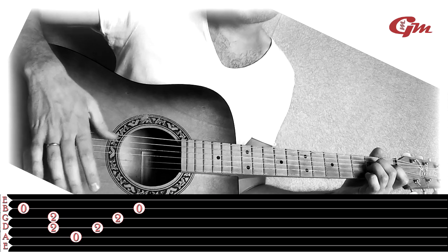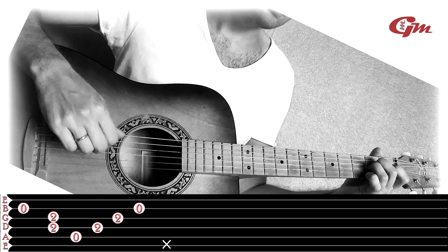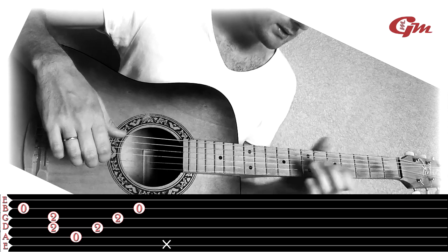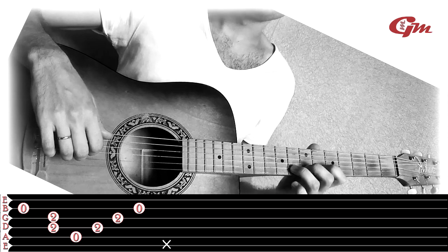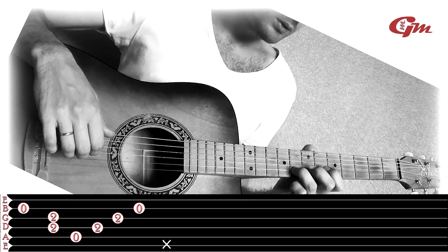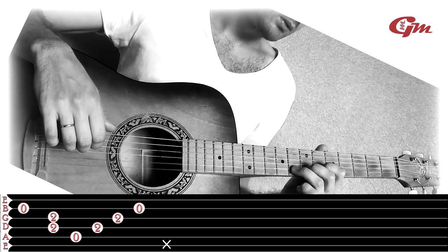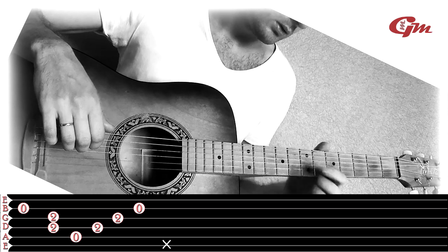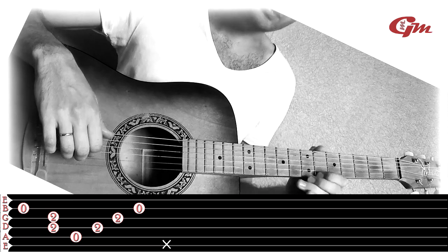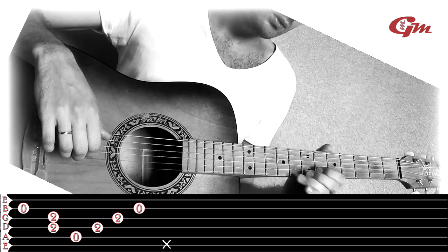Then we tap with the thumb on the 6th string — you can also include the 5th string. After this we lift all fingers and do a bend on the 2nd string at the 8th fret: press the 2nd string at the 8th fret with the ring finger, the 2nd string at the 7th fret with the middle, and the 2nd string at the 6th fret with the index finger, with the thumb braced for support. We bend not with the fingers but with a wrist rotation movement.